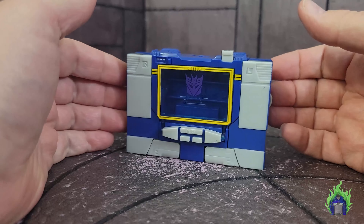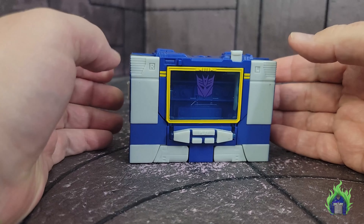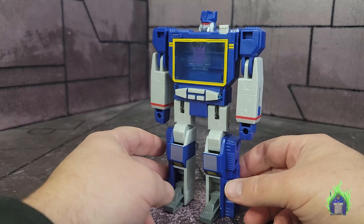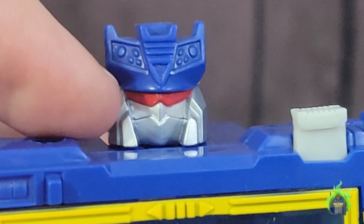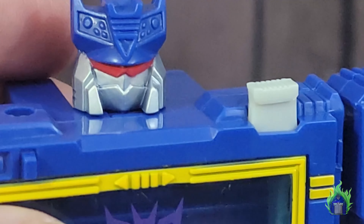I'm going to skip to robot mode. If you want to see the transformation, check out my vintage Soundwave review. Here is Soundwave transformed without any weapons so you can see how the deco looks. Zooming in on the face — it is painted all the way up with silver and then a red visor. The red visor looks nice.